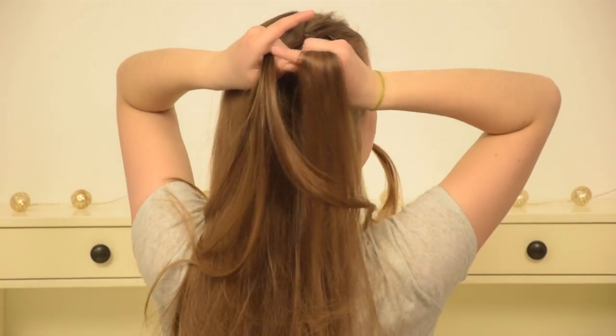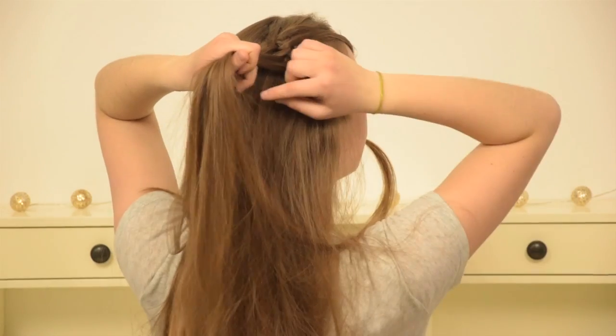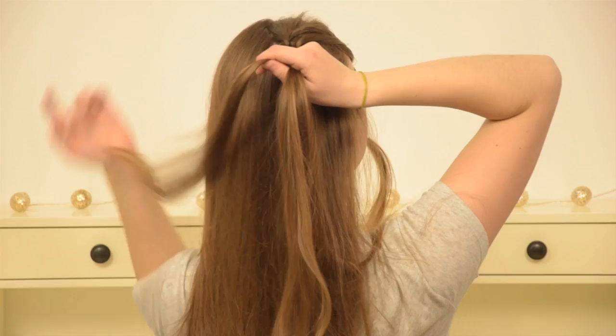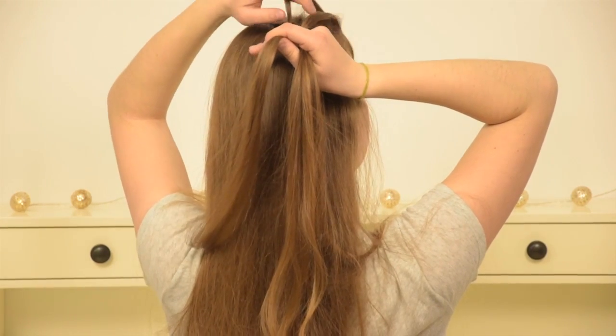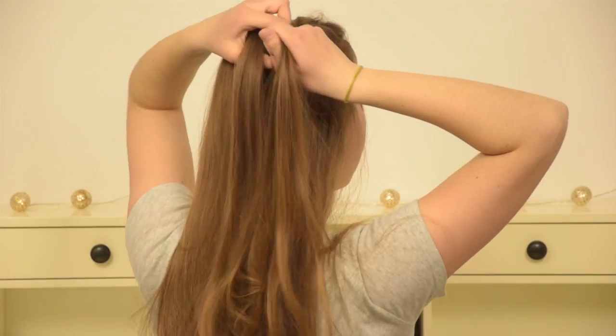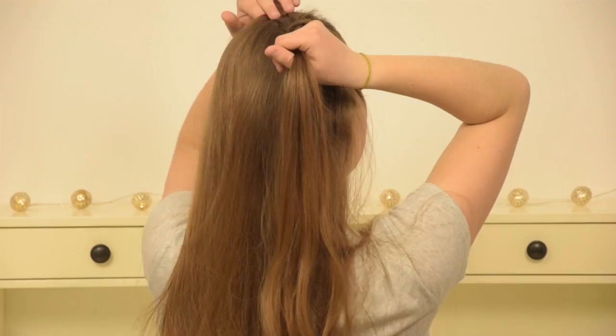Then leave the strand out of the braid and pick up a new section of hair at the bottom, then cross this over and under, then over the piece you left out before. Add this one back into the braid by combining it with the left piece you're holding, and leave your section you crossed over under over out of the braid.